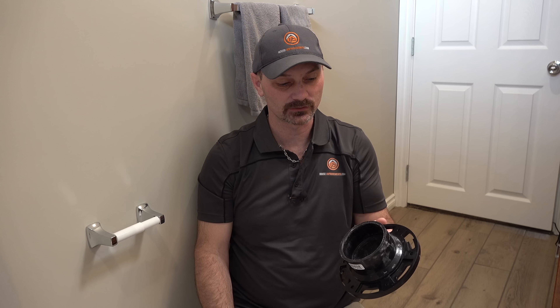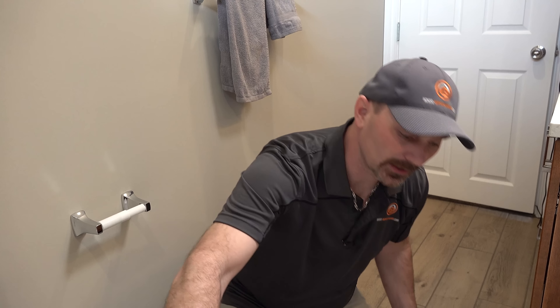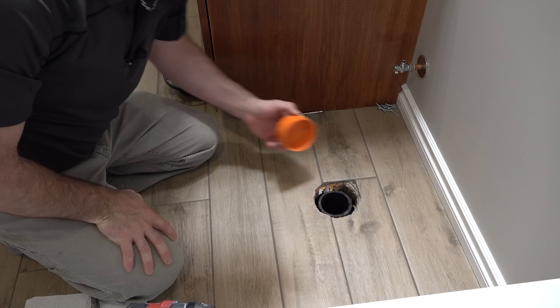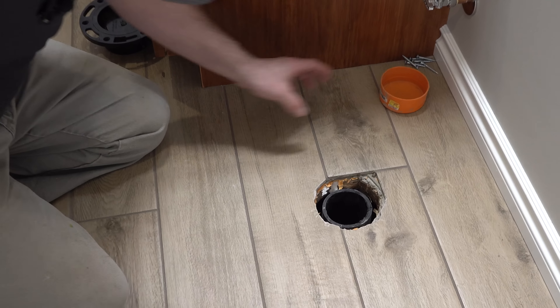We've got an ABS toilet flange and it's going to fit over top a 3 inch diameter ABS pipe. Where we're installing it is right here. We've got our 3 inch pipe all cut and we're pretty much ready to go.